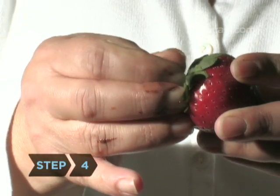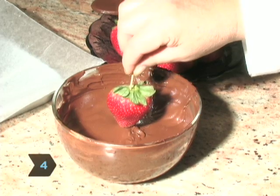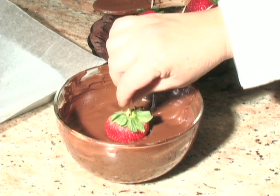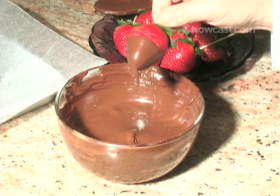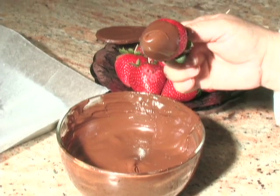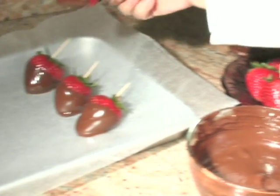Step 4: Spear the cap of each strawberry with a toothpick, and use it to dip the bottom two-thirds of a berry into the melted chocolate. Lift it out of the chocolate, rotate it clockwise, and wait until the strawberry is no longer dripping before laying it gently on the wax paper.